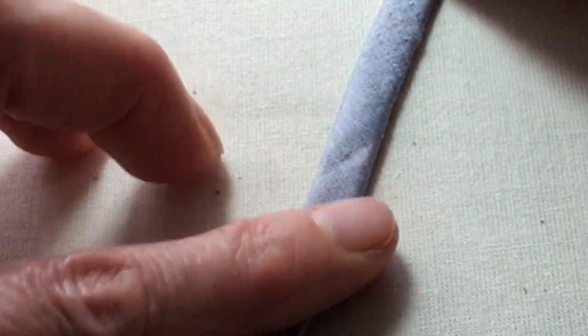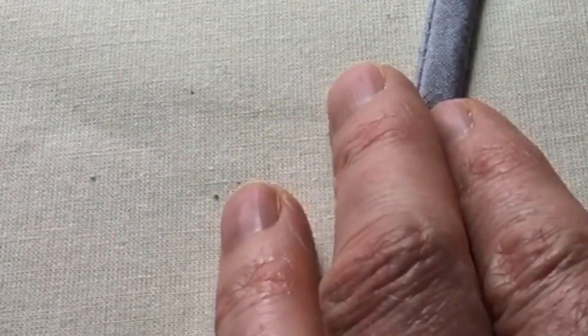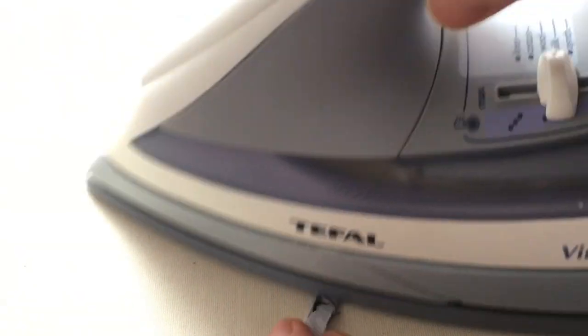I've lined up the strip so that it is slightly lapped with the seam about a half a millimeter to a millimeter on one side, so when I press this the seam won't be visible on this side at all. This is obviously a very perfectionist way of doing it but it does give a really nice finish. Repeat this process with all of the strips that you require.